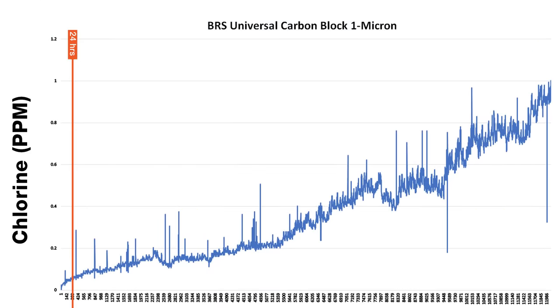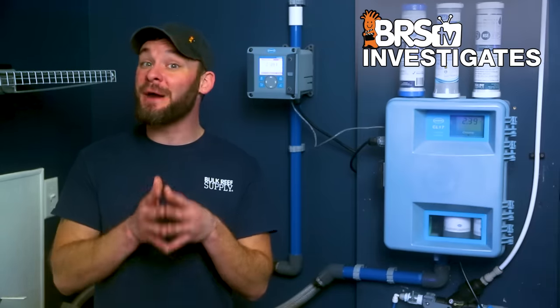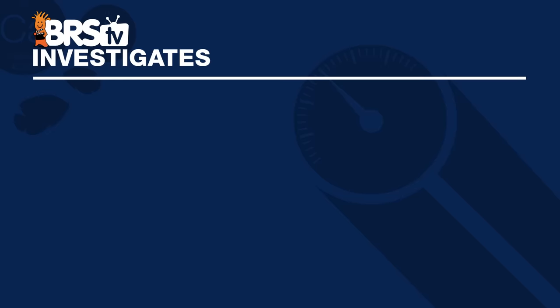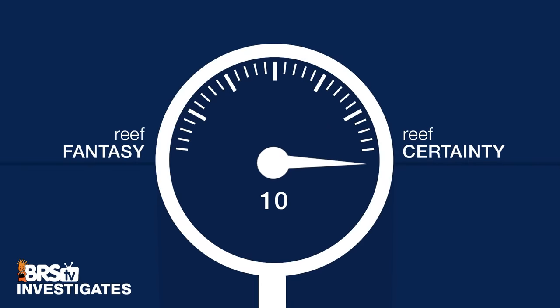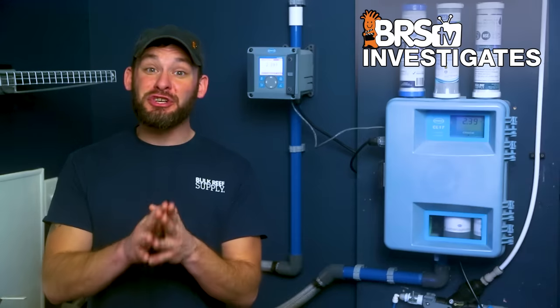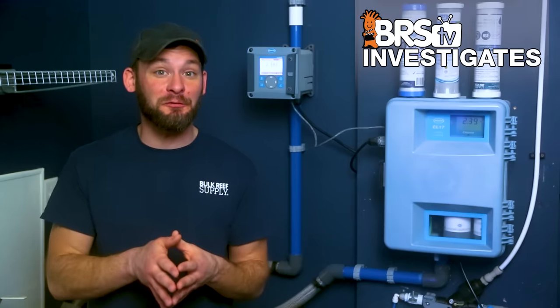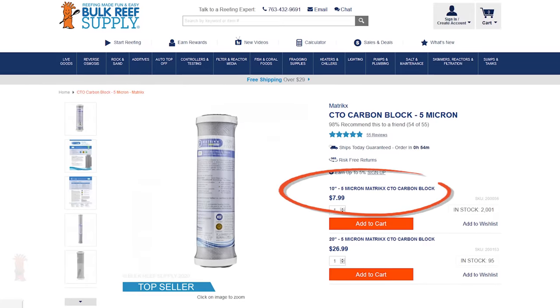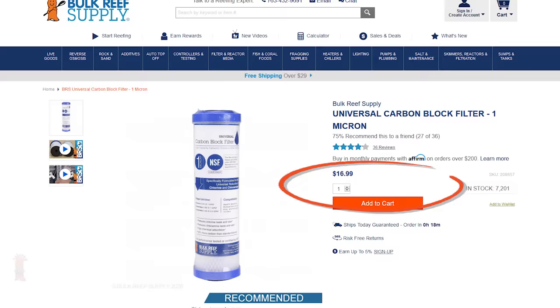When we're able to effectively treat upwards of 45 to 50 times more water with one filter over another, it's pretty obvious we're using the right tool for the right job. When it comes to the question of whether the performance increase in choosing the right carbon block is worth double the cost — undoubtedly, this one gets a full 10 out of 10 in my book. I'm willing to pay double the cost for 40 to 50 times better performance, and in this case, that cost difference is only nine bucks and will likely pay for itself after the first use alone.